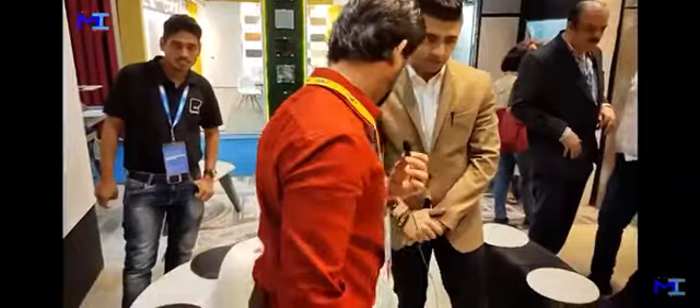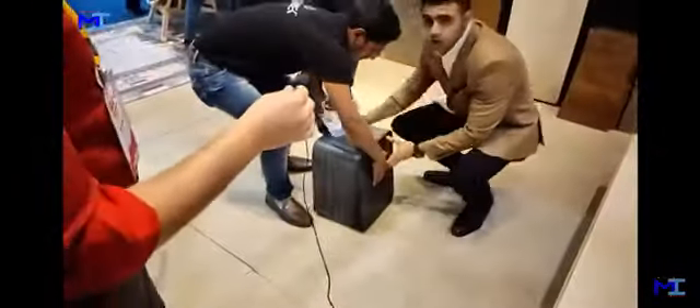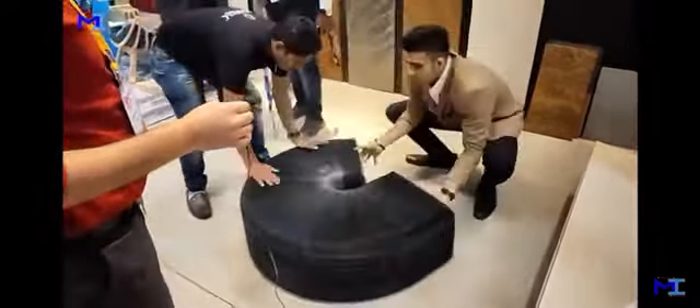Now over here there's also another variant — basically it's a three-seater bench. You can compact it and make it small, and at the same time you can also convert this bench into a side table.